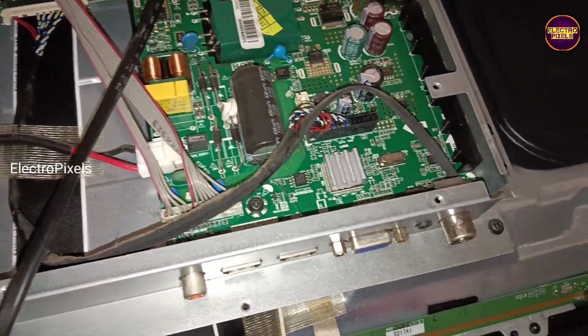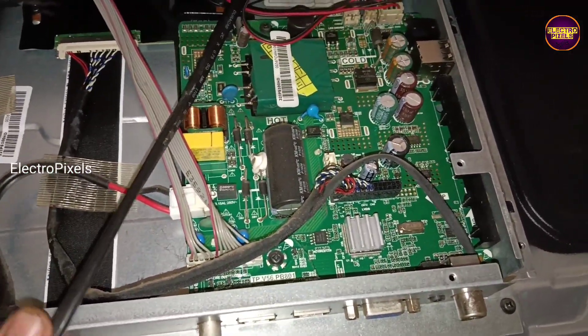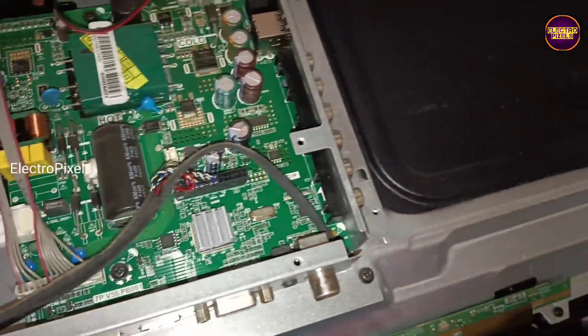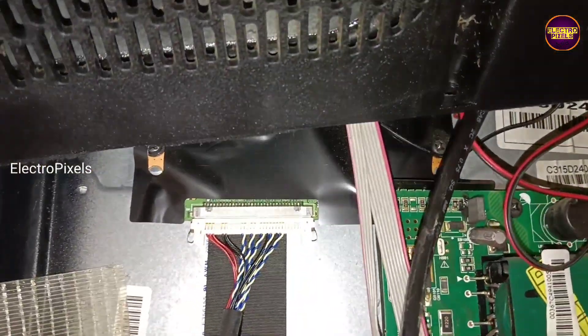As discussed earlier, these types of complaints are mainly due to internal shorting in gate signals inside the glass panel. If both sides of the panel gate signals are shorted, then it's difficult to repair.